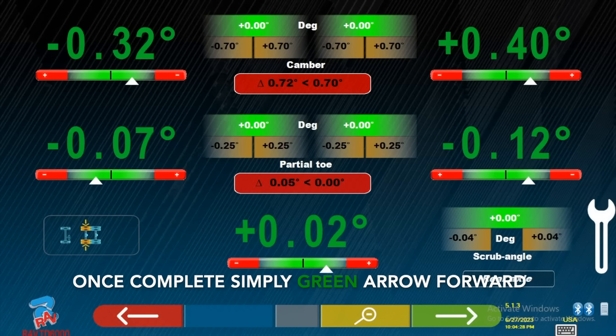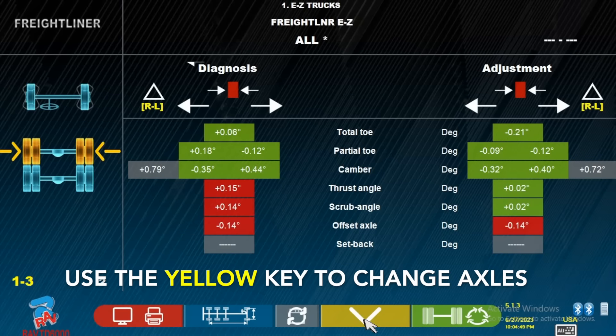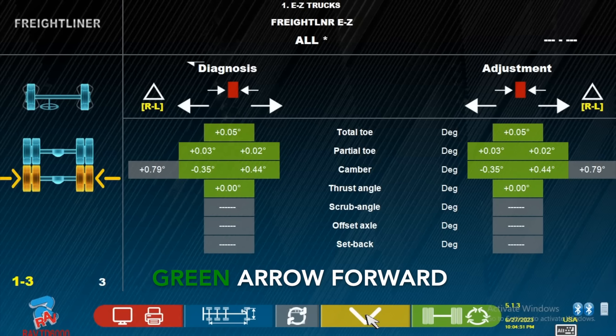When it's complete, simply press green arrow forward. Use the overview of each axle. Use the yellow key to change axles. Green arrow forward.